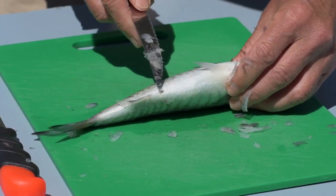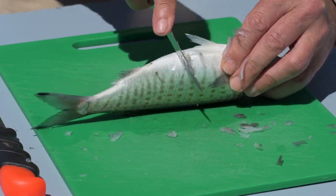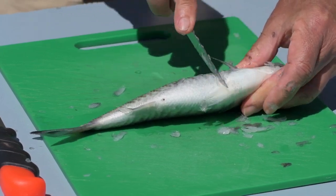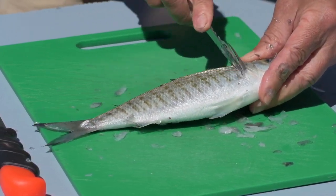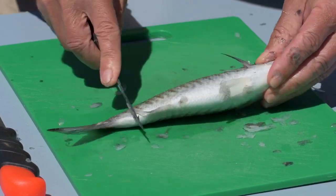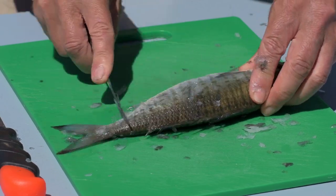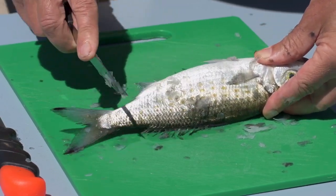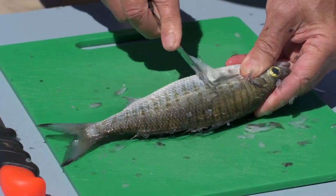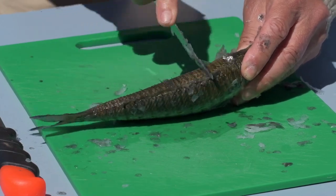I scale them before I clean them because with the stomach in a round smooth shape like that, it's much easier to get the scales off than if it's cut. Scale right up to the head, then flip it over and do the same on this side. It's also much easier to scale when they're fresh — if you keep them in the freezer for a long time, those scales can really stick on hard.